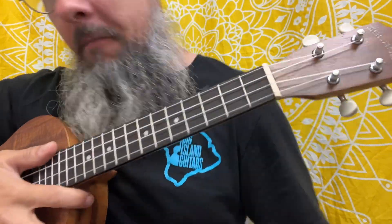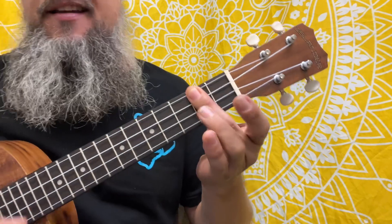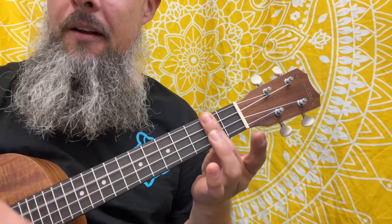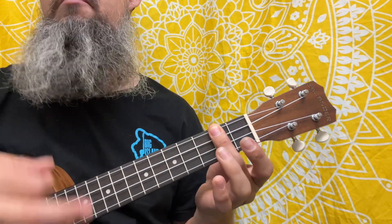Now generally this is played in D flat major or C sharp, but we're going to do it in D because it's in our book, Daily Ukulele. D, all down strokes. And I want you guys to do like a little half step down, right? So we're doing a half and blending right into it.